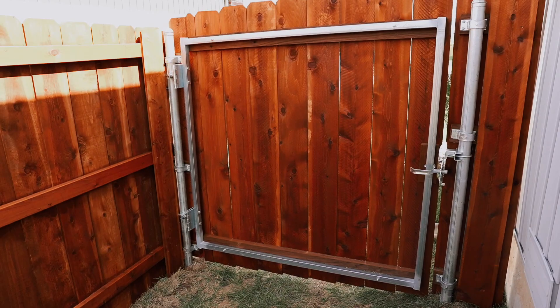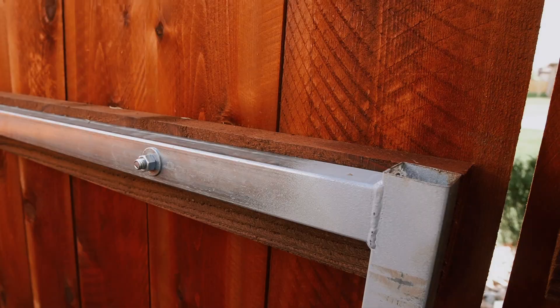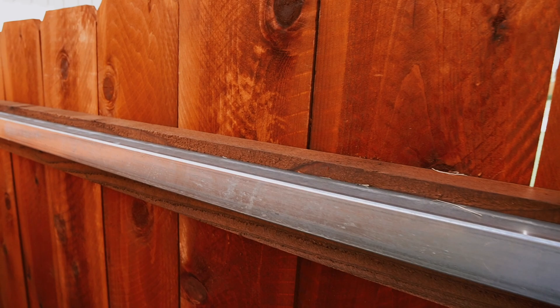Now the first thing you notice is there's a lot of steel here, but you didn't notice it from the outside. That's because we bolted a two-by-four directly to the steel frame and then nailed the pickets to the two-by-four. So from the outward appearances, this looks like part of the fence. This gate swings in, so it's going to be inset from the fence. If you look closely, of course, you'll see the latch, but for the most part, it looks like the rest of the fence.